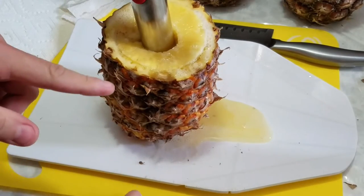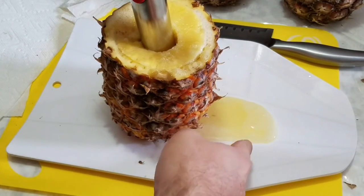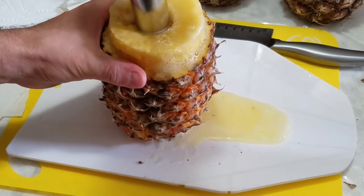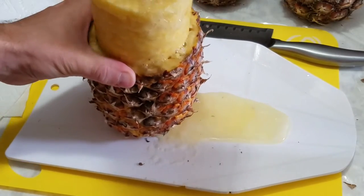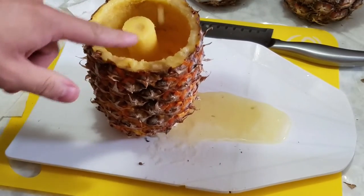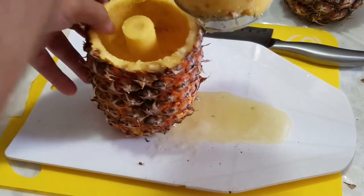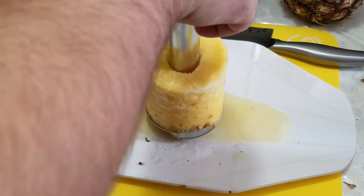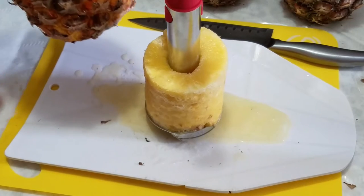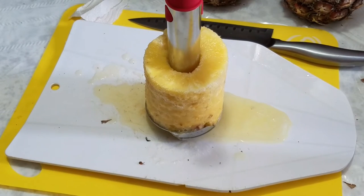See all the juices pouring out — we've cut the bottom a little bit. You just pull it out and you've got the fully cored pineapple. You can see the core is still inside the skin, still attached to the skin, and you've got your sliced and cored pineapple sitting right there in the tool.